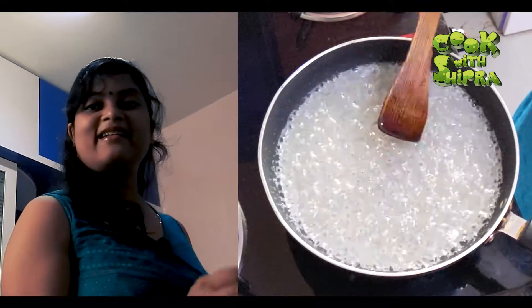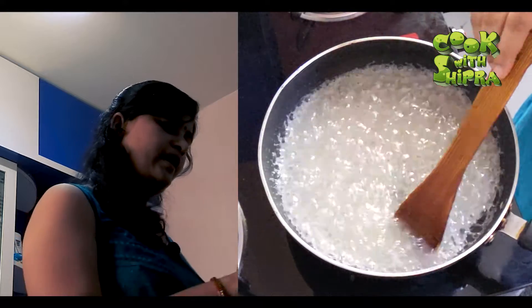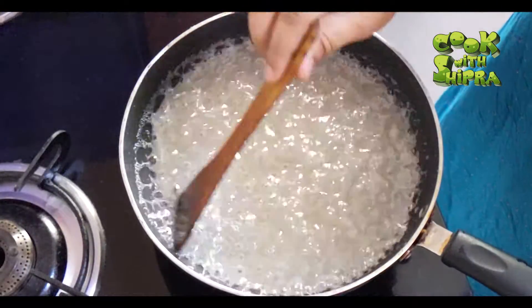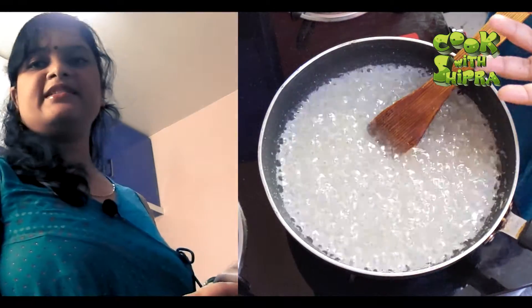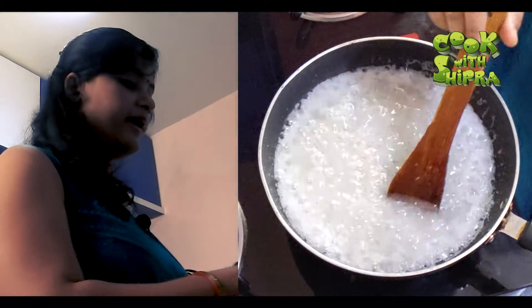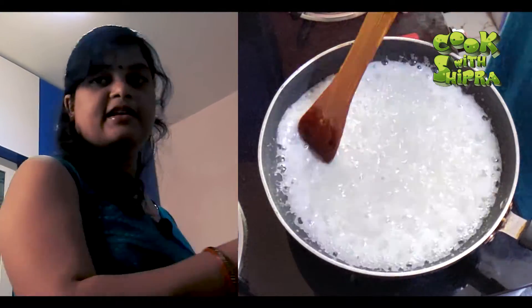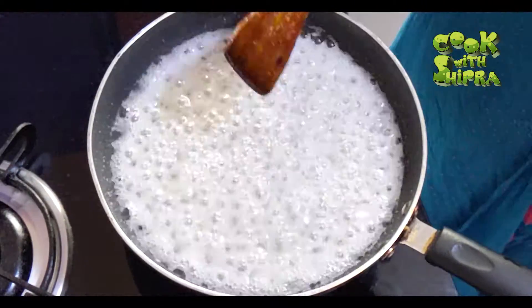Now you can see that my Chini has gone well and it has a good bubble. In 8 to 10 minutes it will boil and it should be done. You should have to take a little bit of water.